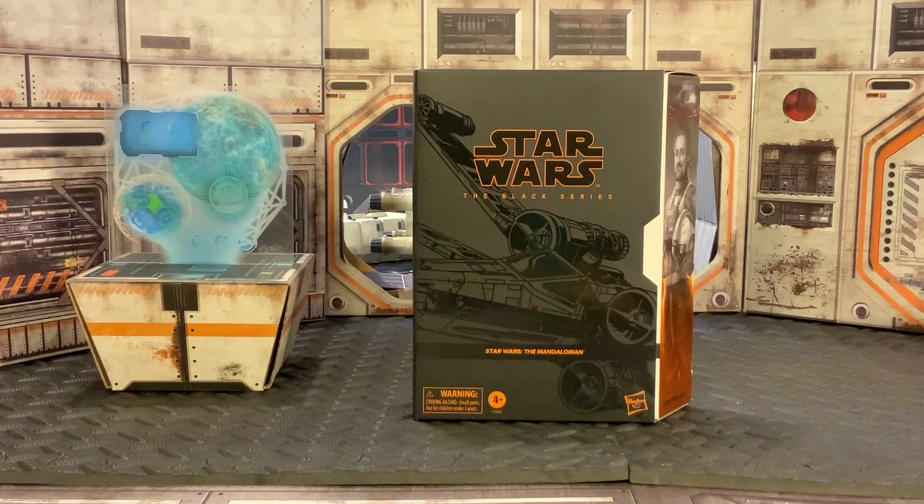Today we are going to get a look at the Black Series Star Wars The Mandalorian Trapper Wolf exclusive figure. This is the first video of the new year for 2022, so hopefully this will be the start of a lot of good things coming down the pipe.